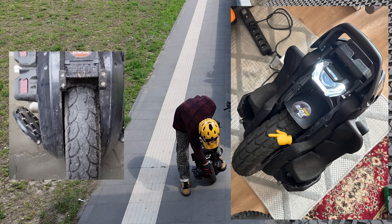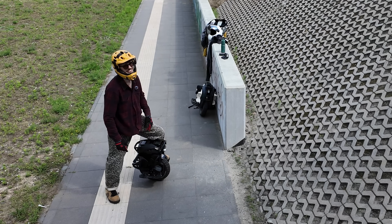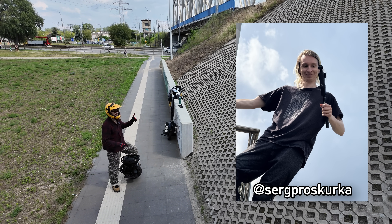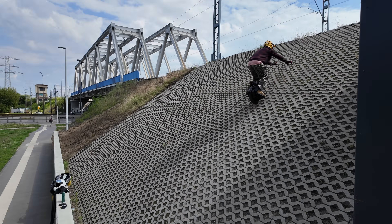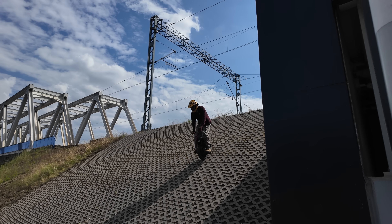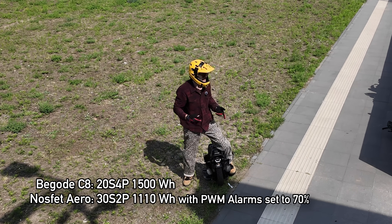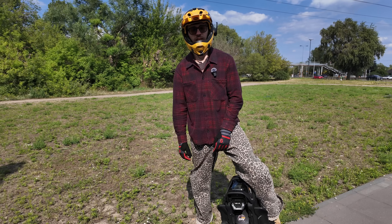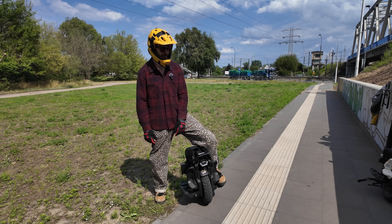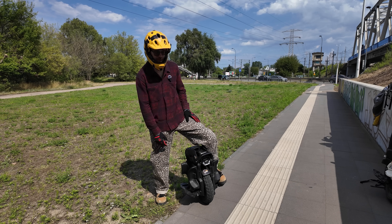I noticed the AERO has ridges on the tire, which gives a lot more grip compared to the street-ish tire on the C8. Going up, I felt quite a bit more headroom. It was overpowering slightly on the braking at the bottom. The AERO is very controlled — I could hear the tire struggling a little on the incline, but it feels very tactile and responsive. If I were to choose which wheel to go up this incline on, I'd choose this one.